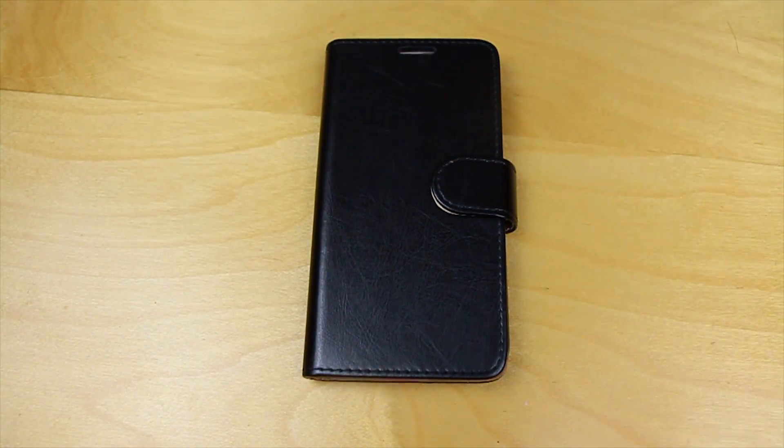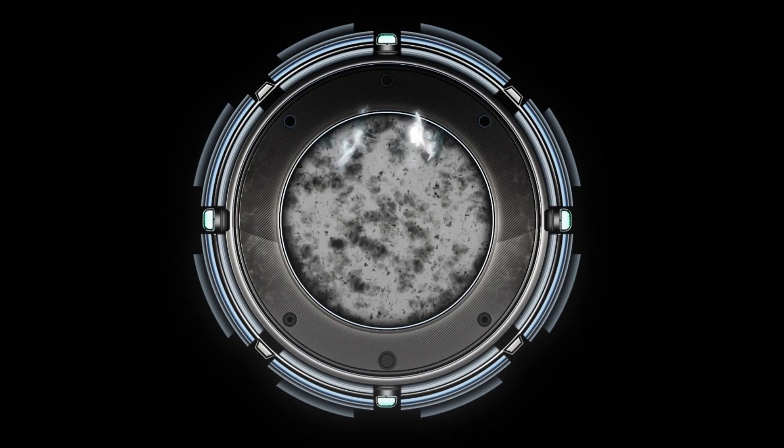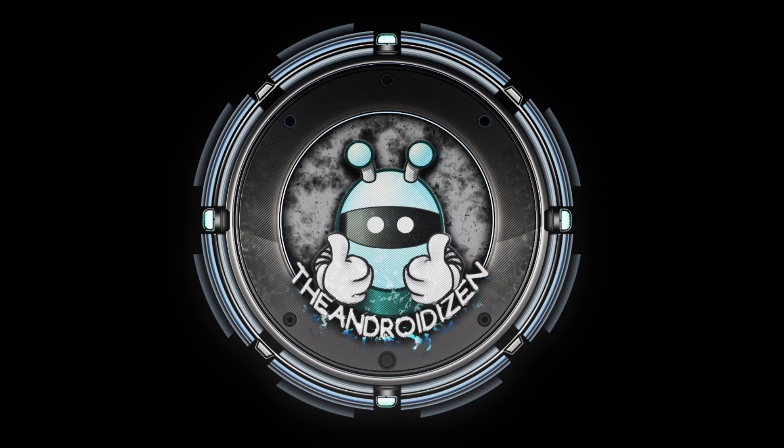If you're in the market for a business style case for your Galaxy S6, do give these ones a bit of a look.